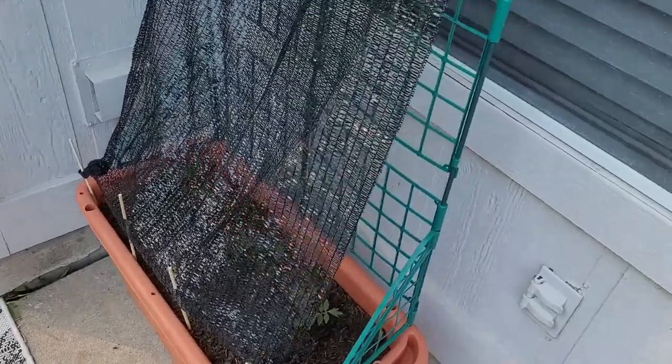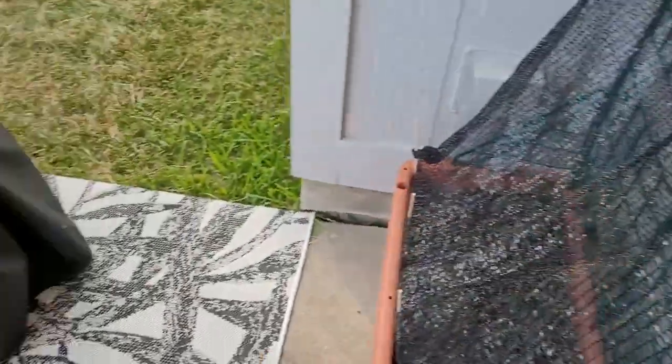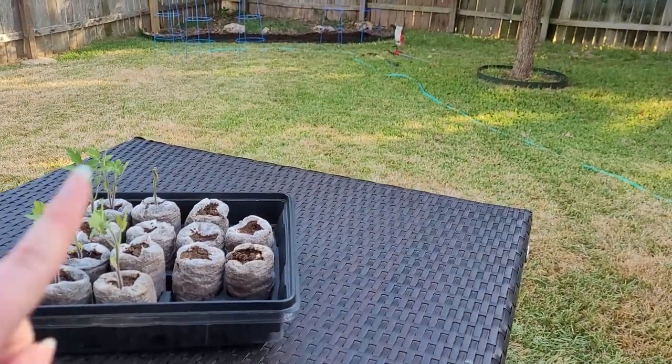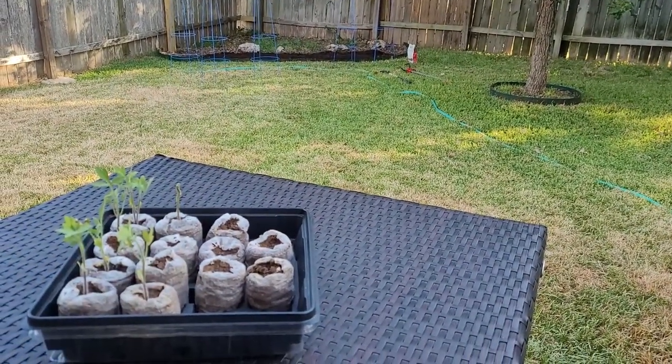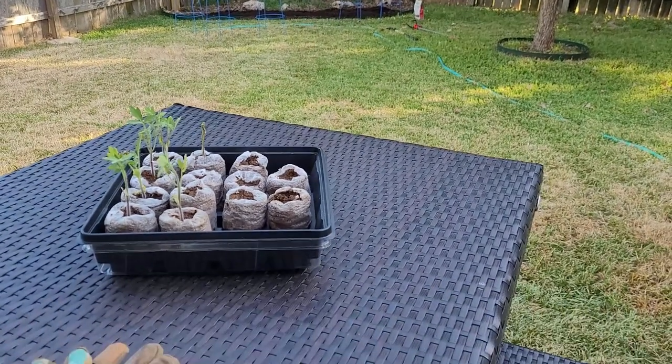I've got these ones with a trellis that I'm gonna have them grow up on in the back. And then I'm gonna transplant the other ones — I've got some tomato cages you can see back here. So experimenting with two different ways of letting them grow. Let's go ahead and transplant.